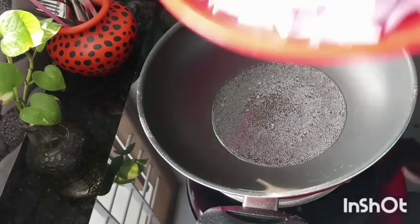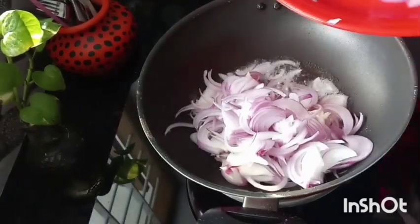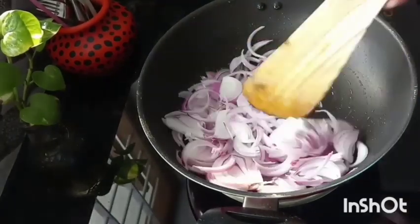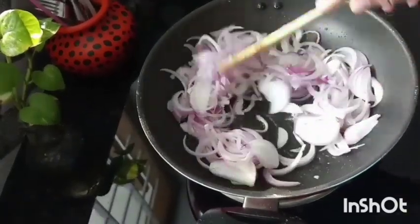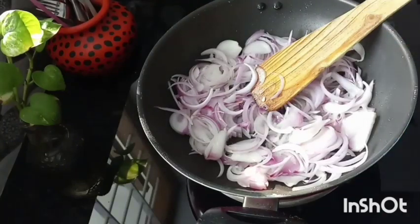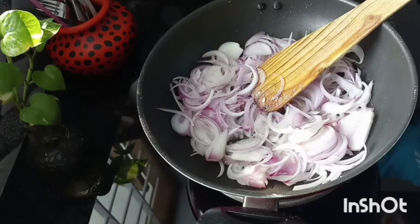I will cook it in the bowl. I am going to make a golden brown. I am going to make a nice little bit of a cake and cook it for a while.